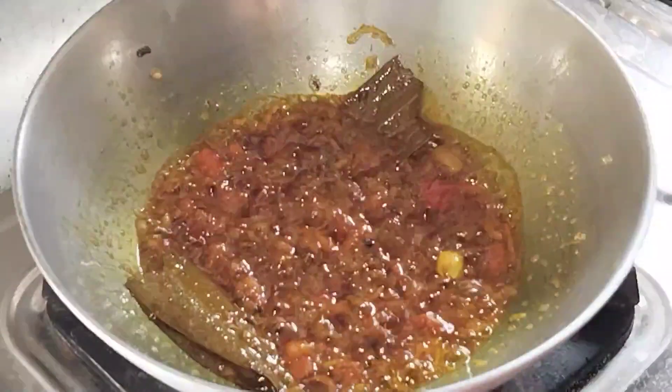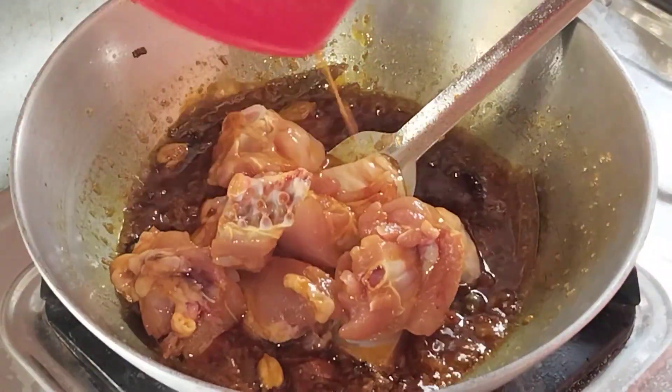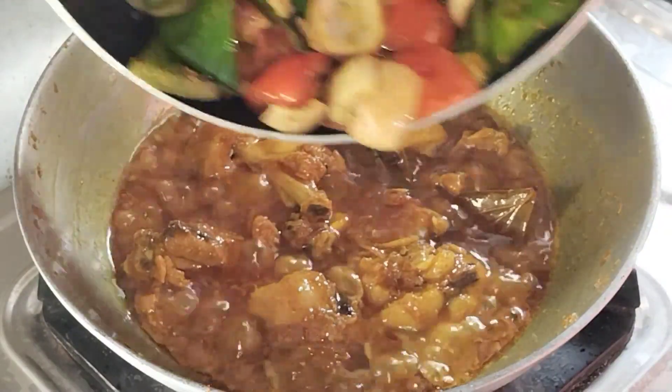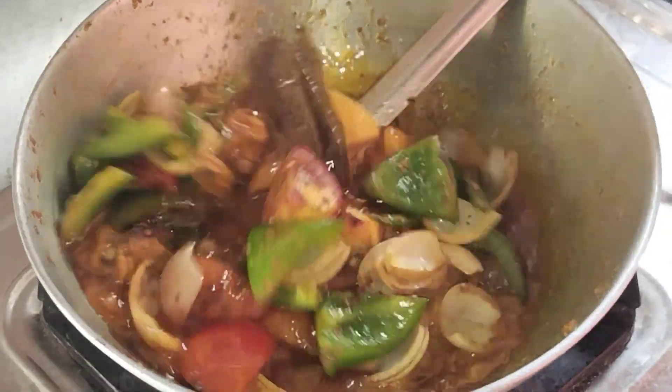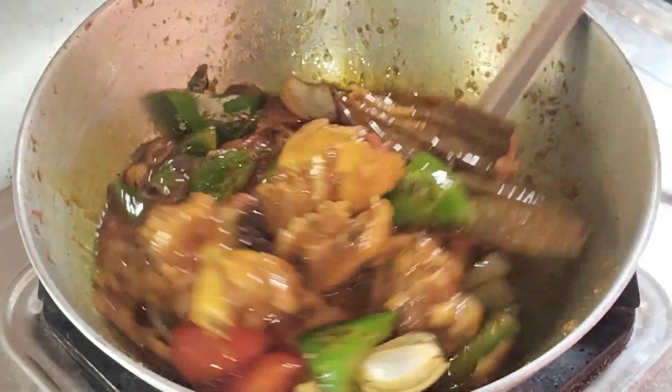Hello everyone, today we are going to show you the chicken 2.0 recipe and this recipe is very good for you. I am going to show you the full recipe for this recipe. Let's see, first of all,